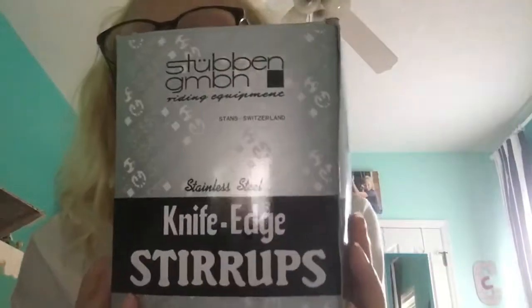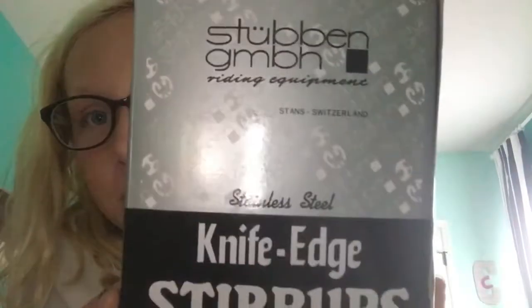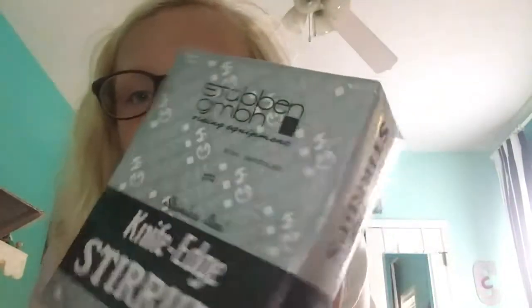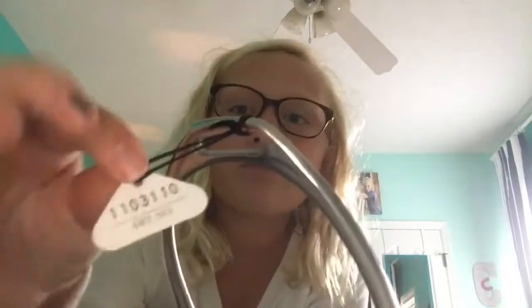So I'm going to start with the stuff I just got tonight. The first things are stirrups — these are stainless steel knife-edge stirrups by Stubleen, I'm not sure what the name really is. This is the box. They come with this, and they're offset stirrups. I don't really know what that does but I just thought it would be cool. That's the tag — yeah, that's them.